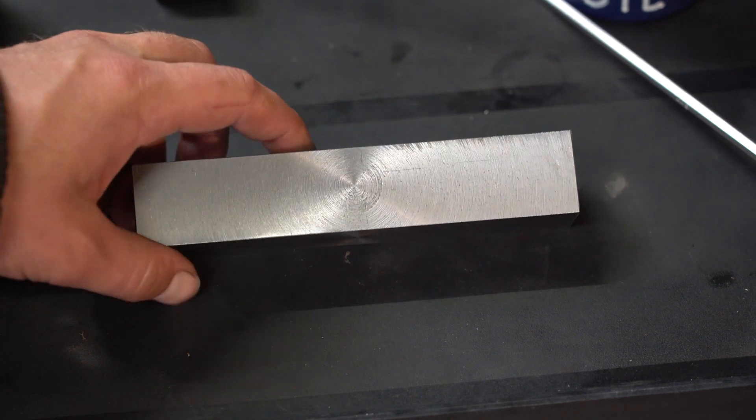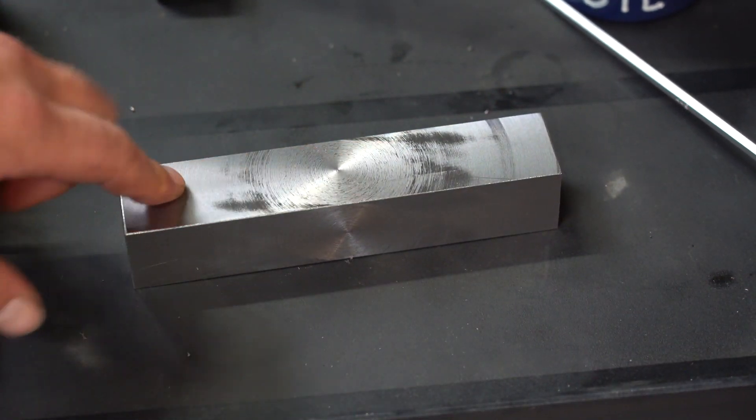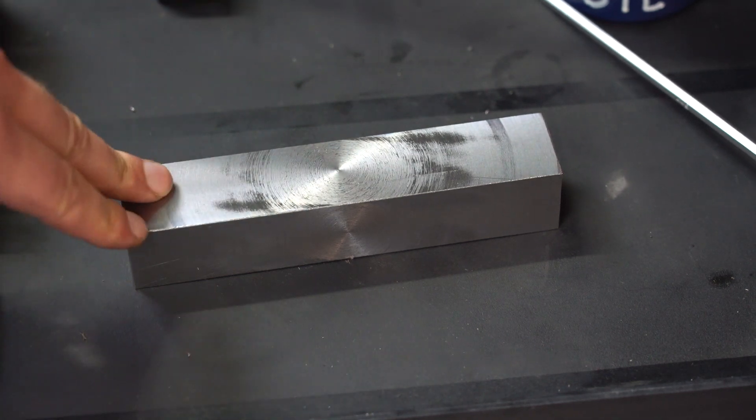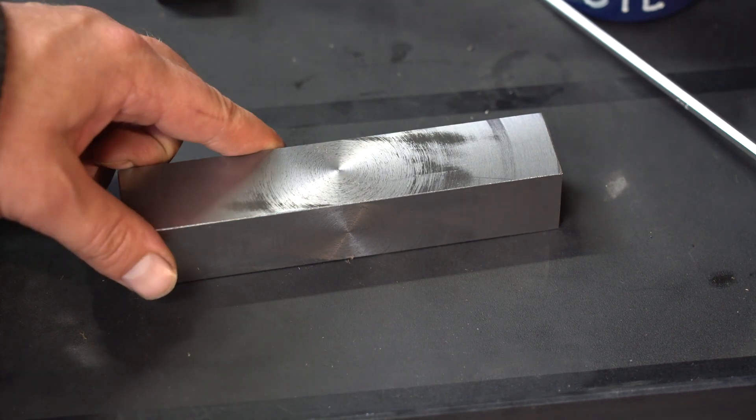Now that I've got all the sides cleaned up I'm just going to put it in the four-jaw chuck and hog off the material that I don't need. This is about 32 millimeters and I need to reduce it down to 25 millimeters.